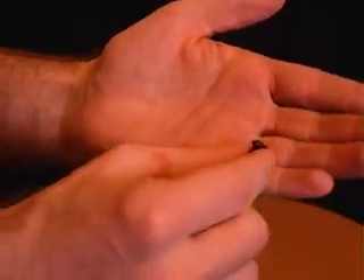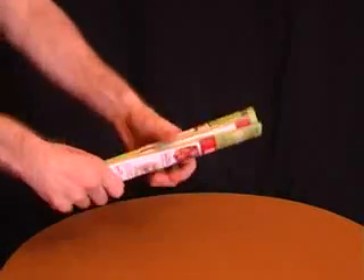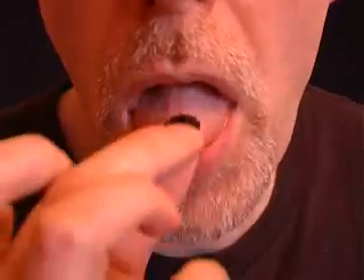Secretly place a currant or raisin in your hand. Then pretend to see a fly, roll up a magazine and appear to kill the fly on the table. Pick up the raisin as if it's the fly and pop it into your mouth.